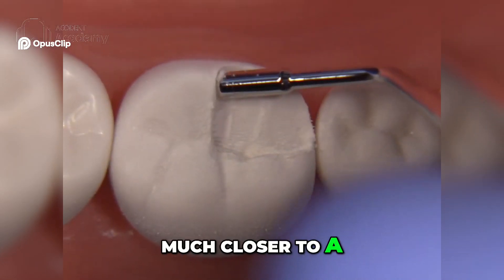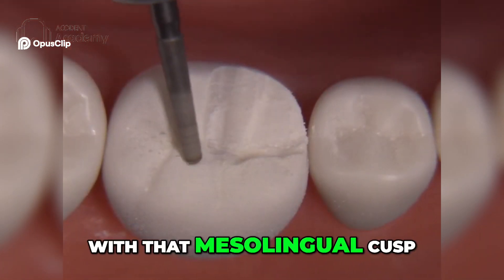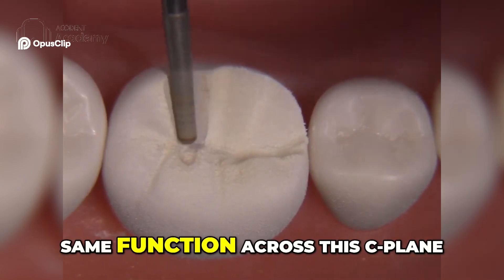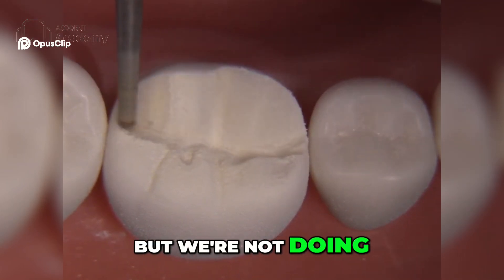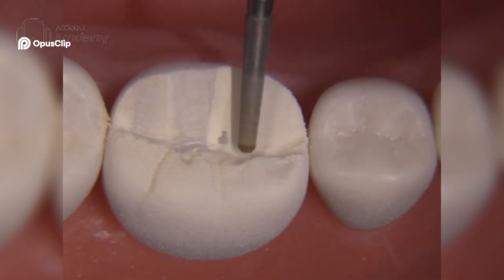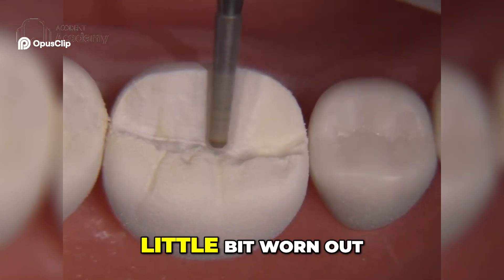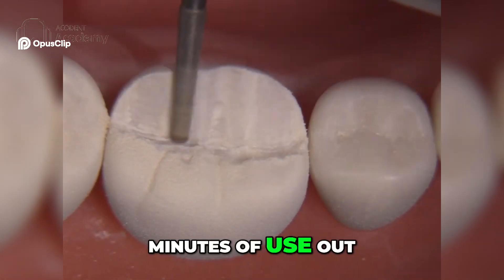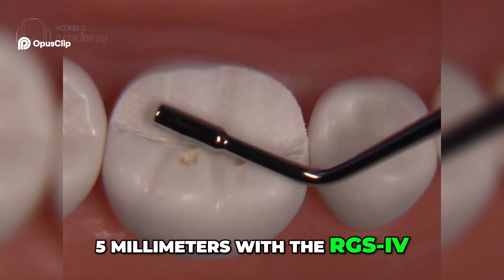There we go, much closer to 1.5 millimeters. Once we're done with the mesiolingual cusp, we'll migrate on to the distolingual cusp and perform exactly the same function across this C plane. This non-functional cusp reduction is not done flat — we're doing it to mimic the triangular ridges. This diamond is getting a little worn out; I can usually resurface it, but it's just about had it. Now we're looking at 1.5 millimeters with the RGS4.